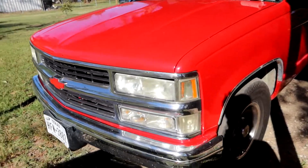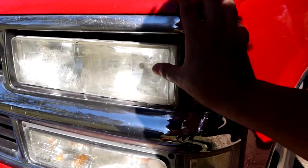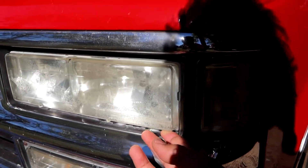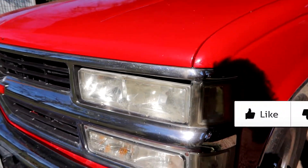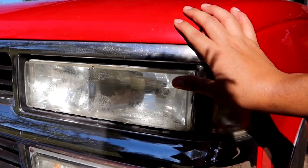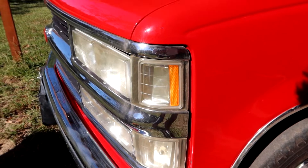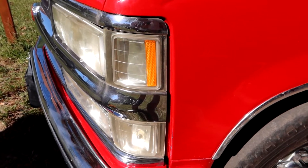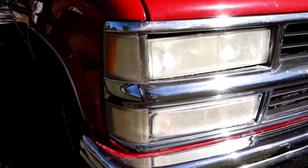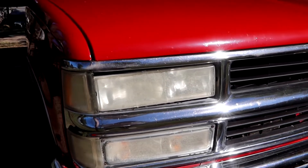I'm not gonna lie, I'm pretty happy with the results. Though I think it knocked this piece a little loose — look at how it's hanging. I took a before picture, I'll pop it up on screen. This is looking so much better. This side was way more foggy than the other side, so we're gonna see major results on this side.